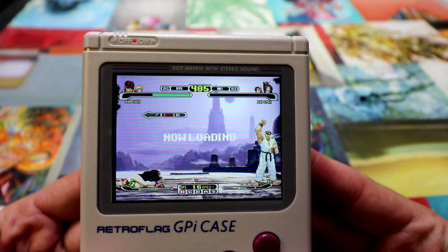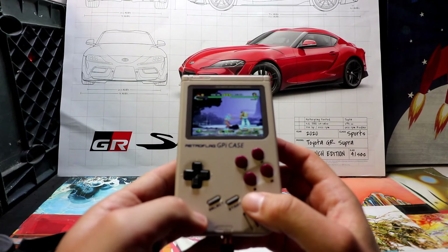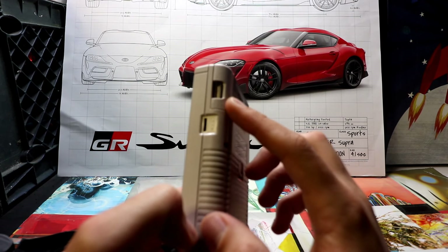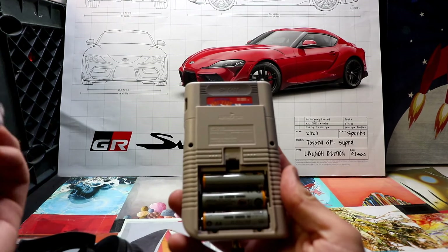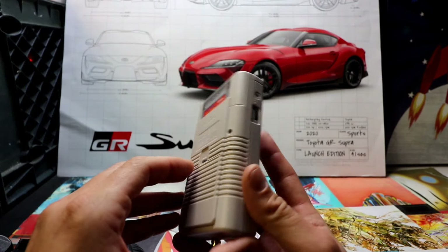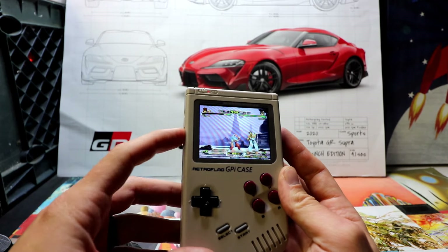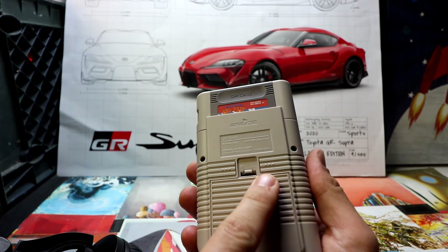It runs good though — look at that. Concluding remarks: this thing is cool. I took the dust cover off the microSD, you've got the volume control, the little fake cartridge where the Raspberry Pi Zero resides, batteries — and you can use rechargeable ones. You have a power port to run it off power and save batteries. There's the contrast button: contrast down, contrast up — lots of options. Don't forget these are buttons too: you've got a left trigger and a right trigger on either side.